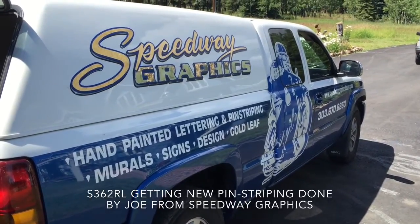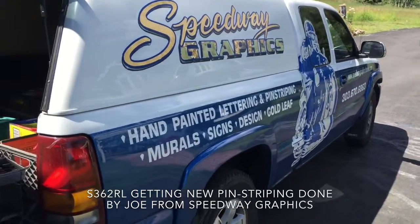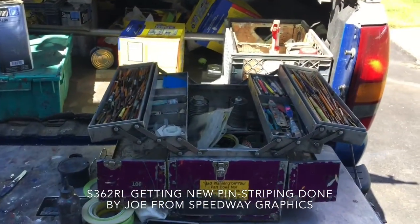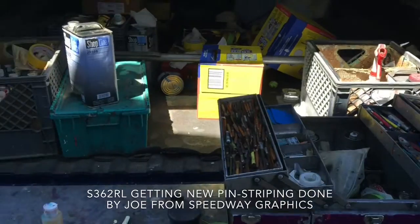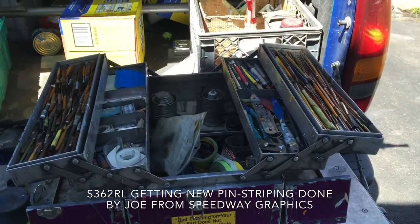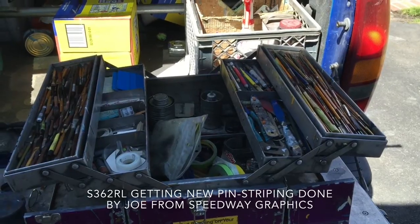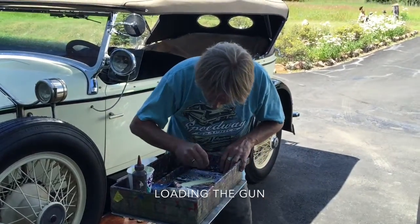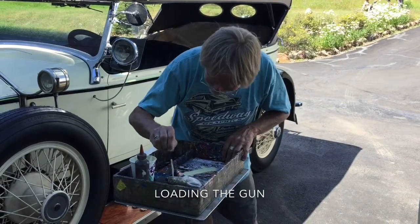Hello car colleagues, here is Speedway Graphics. The Rolls-Royce is getting new pinstriping today. Here is the workshop on wheels with paintbrushes in front and the paint in the back. And here is Joe, the artist, loading his paintbrush up.